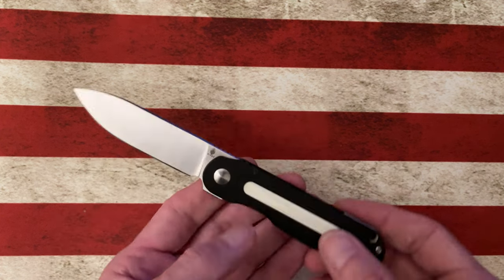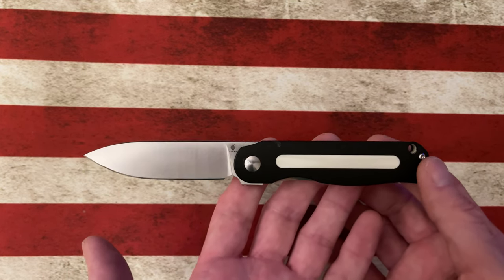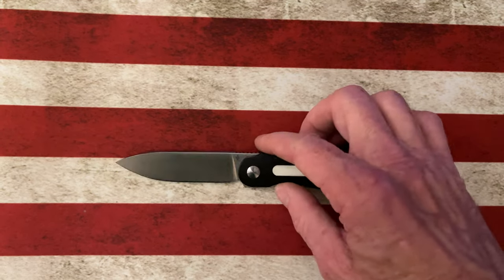I'll have specs in the description — I'll get them off the BladeHQ site, so they'll probably be wrong, but you can check the specs. I don't have a tape measure handy and don't really know how to read one that well, so I'd just jack it up for you guys.